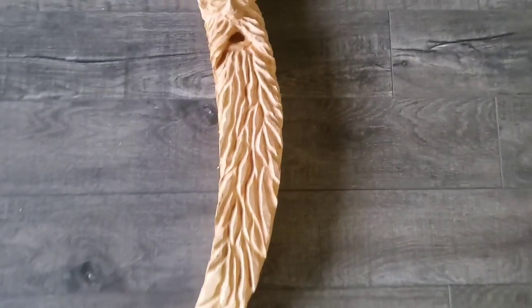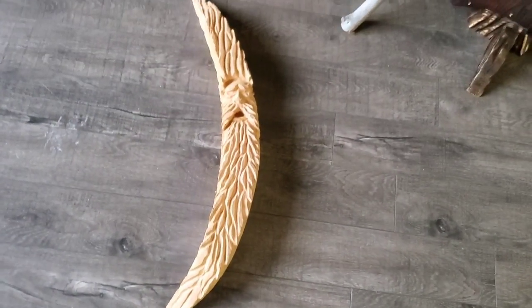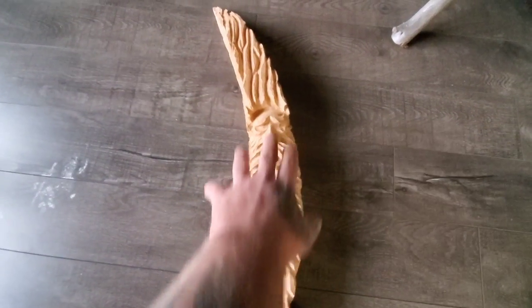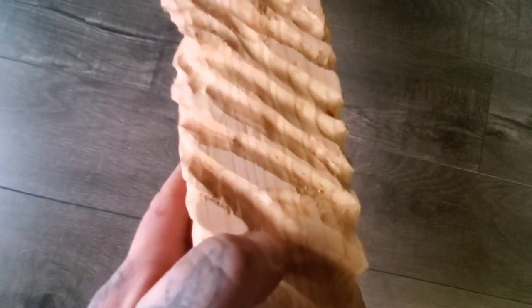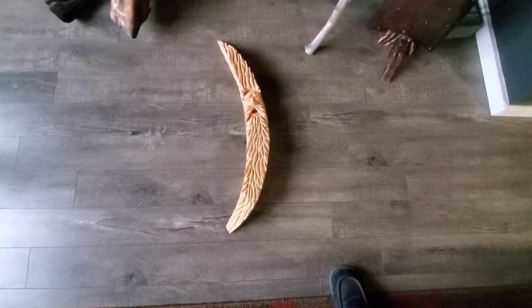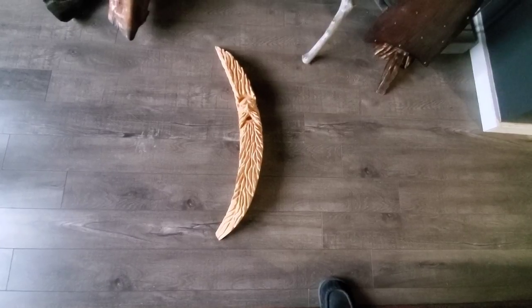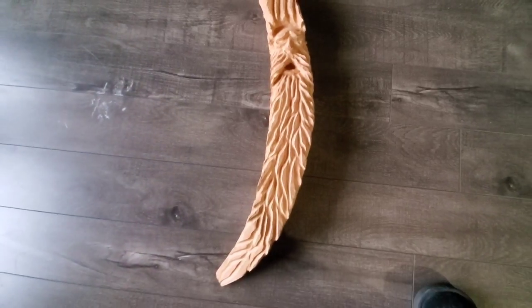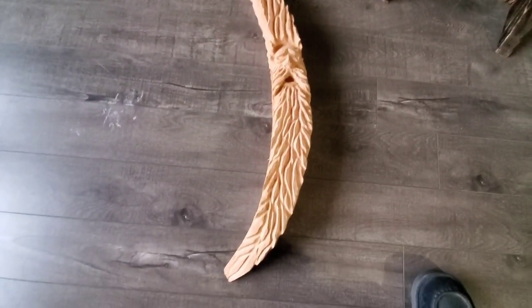This is Western red cedar. This side here is the face grain, and this side is the edge grain. I suggest when you do your carvings and you want to do this burn project — shou sugi ban or something like that — you carve the face grain.